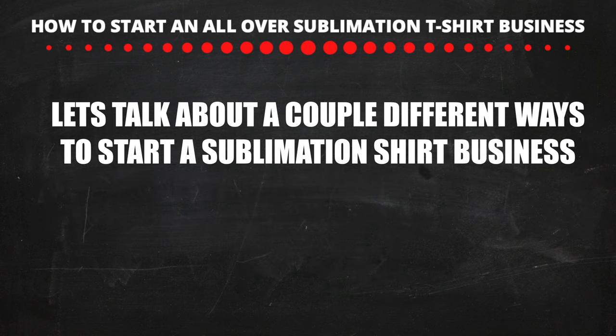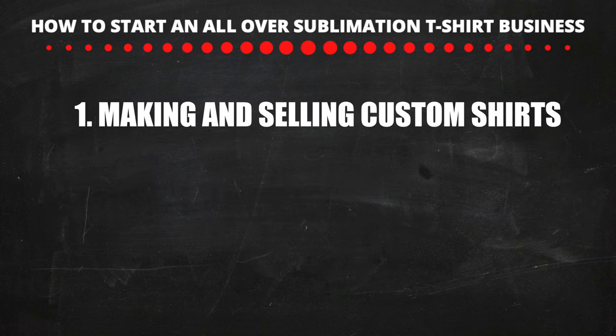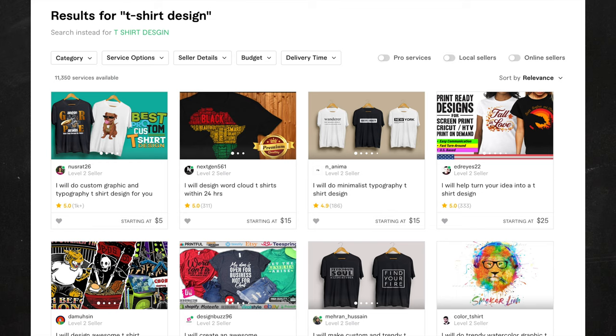Alright guys, let's talk about some of the different ways you can start a sublimation shirt business. The first way is making shirts like this seller — you can sell different shirts of athletes, celebrities, movies, and more, just watch out for copyrights. You guys can design your own t-shirts or get somebody to design them for you. If you want someone to design your t-shirt, go on Fiverr.com where you'll find a bunch of t-shirt designers who will charge around $5 to $10 per design. Make sure you try several designers because not all of them are very good.